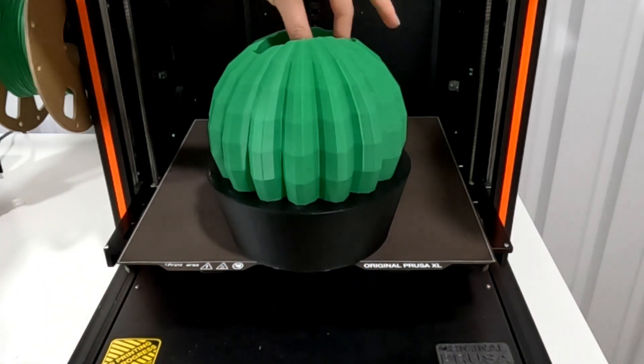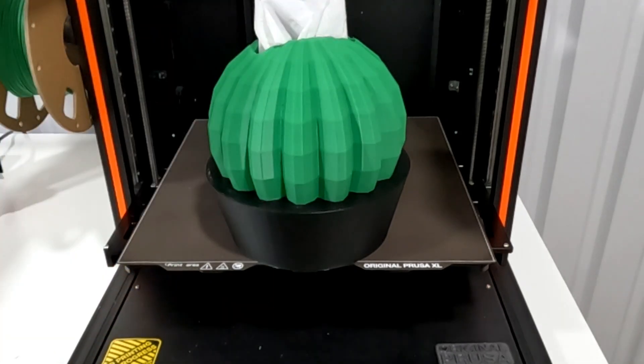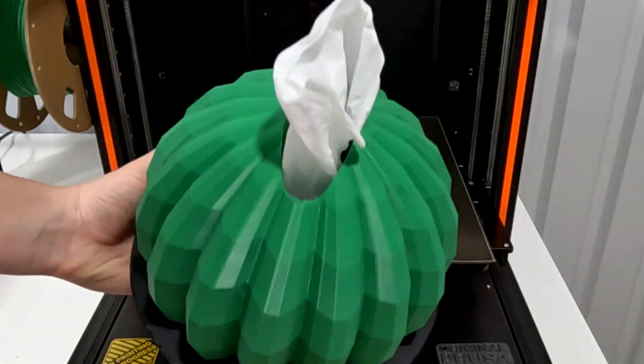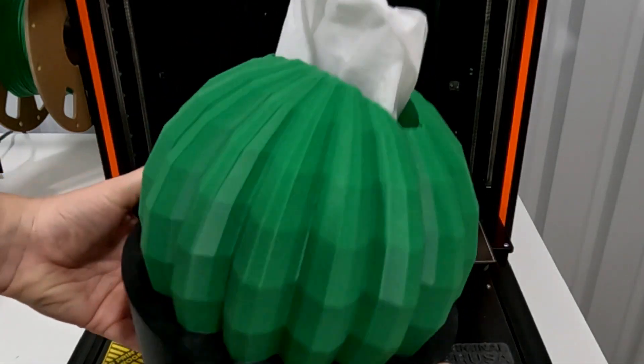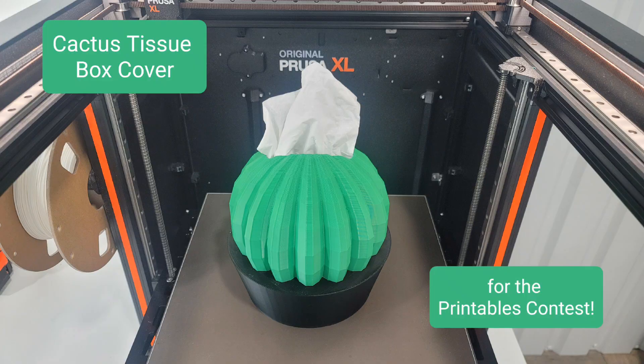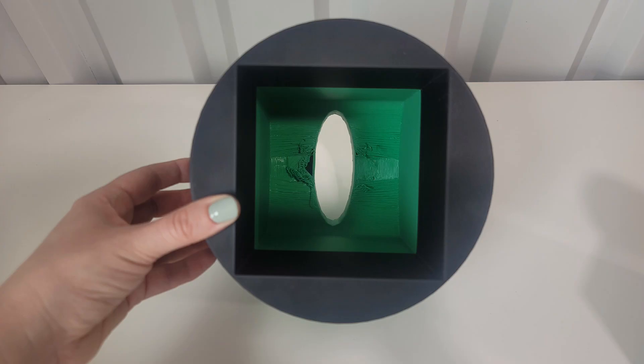Let's see if it fits — it does slip in. It's a nice fit; it's not going to slide right out, and the tissues work on the top. I did use a line seam and you can see it a little bit on the planter there. I'm really happy with how it turned out. I like the design and the colors, but I do think I can do better on the bridging on the inside.